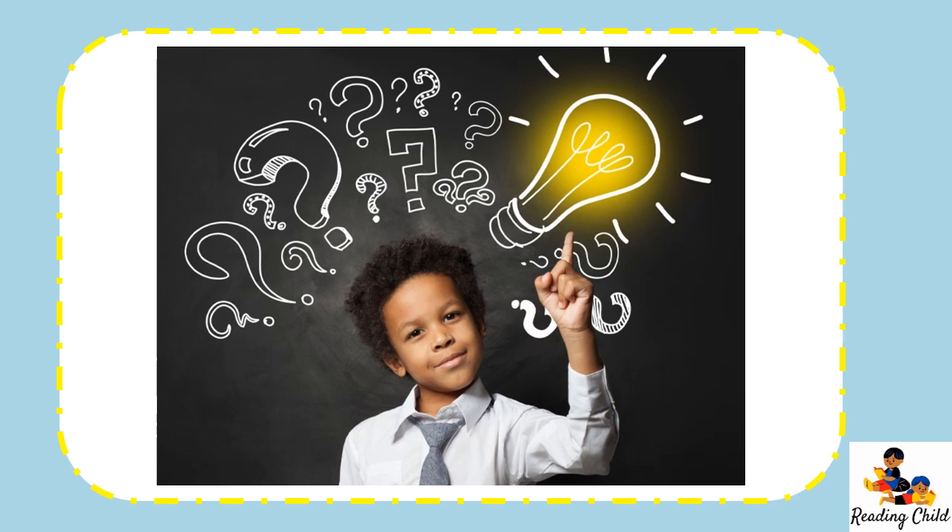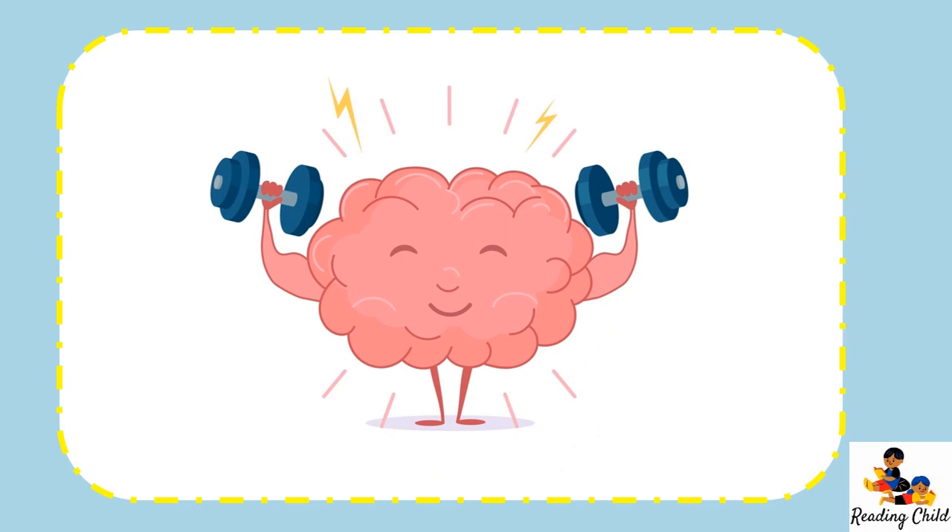Hello boys and girls, do you know what time it is? It's brain exercise time. We are going to remember the sounds that we learned in the previous lessons and we're going to make new words. Let's start at Letterland and go from there.